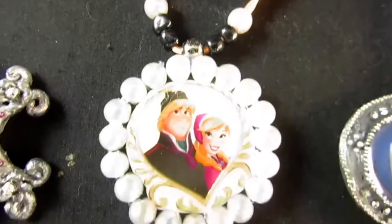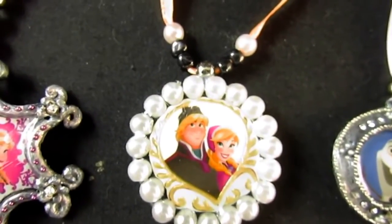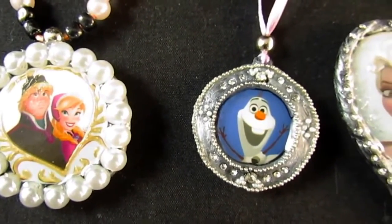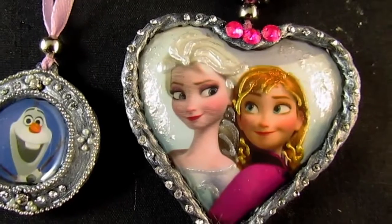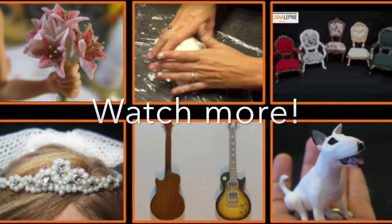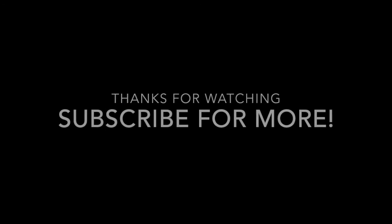And there we go! Here are some of the models that I created. I can't wait to see what you're going to create now. Don't forget to rate this video. Your opinion is very important to me. And if you don't know the channel yet, take a look at our other tutorials. Thank you! Bye bye!